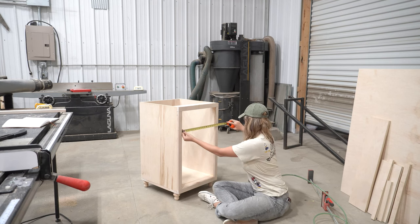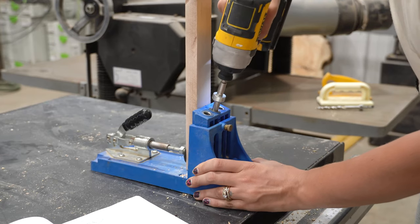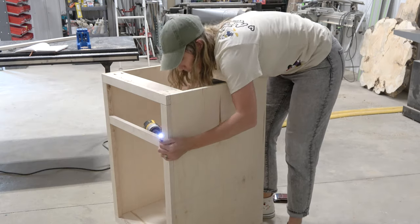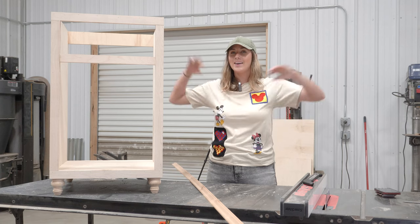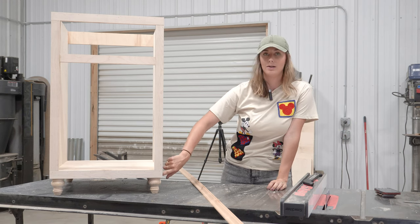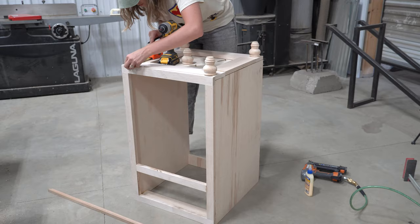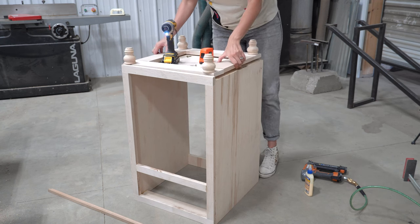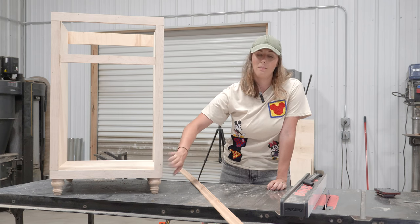After getting the four outside trim pieces attached, I cut down one final piece to break up the cabinet space for a faux drawer and a cabinet door. I also went ahead and moved the front legs forward because after adding the frame pieces I realized you couldn't see the legs that well, so I took them off, moved them forward, and I like how that looks so much better.